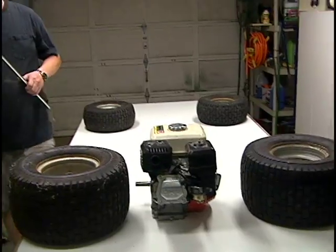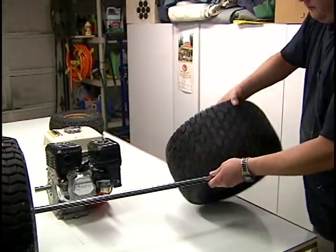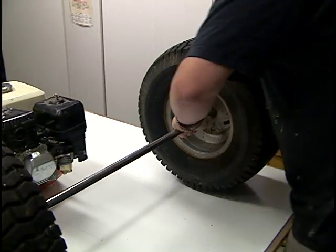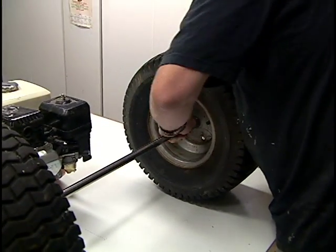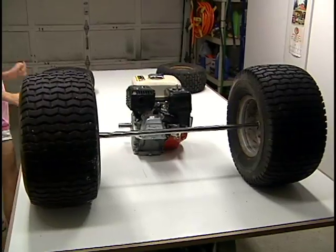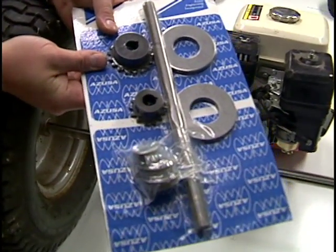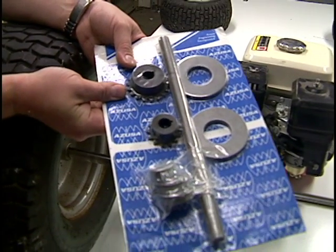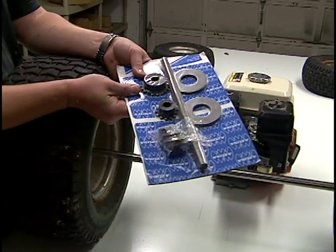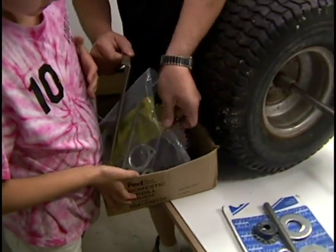This is a three-quarter inch rear axle and as you can see it has a keyway in it the whole length. Here is a jackshaft kit that I bought. This will allow us to step the speed down on the engine. The engine will drive this jackshaft with the number 35 chain, and then this jackshaft will drive this rear axle with this sprocket.